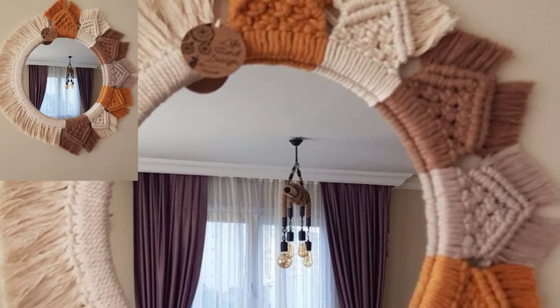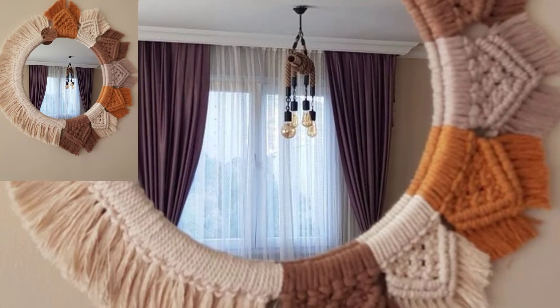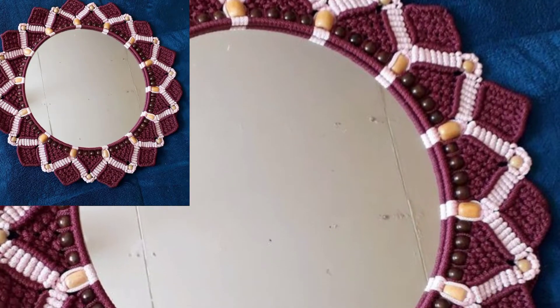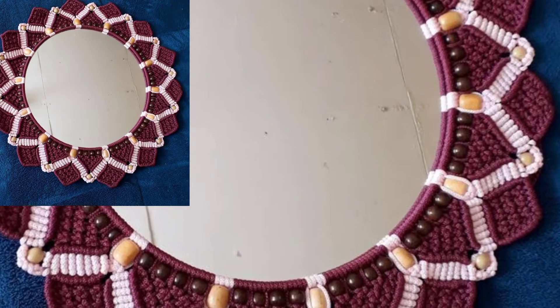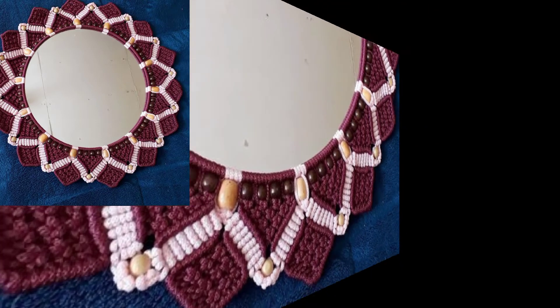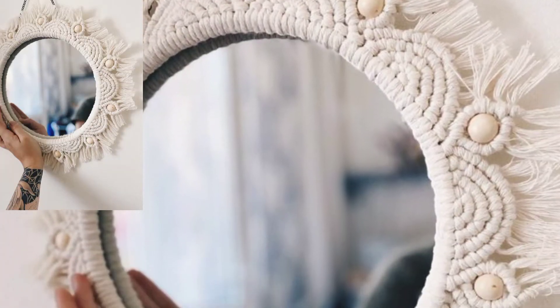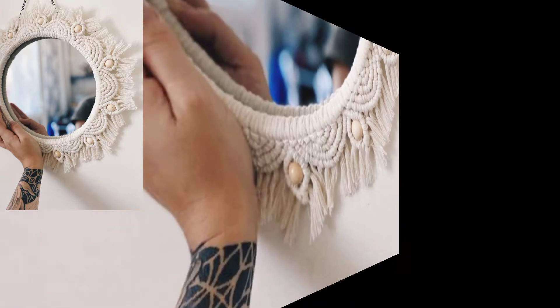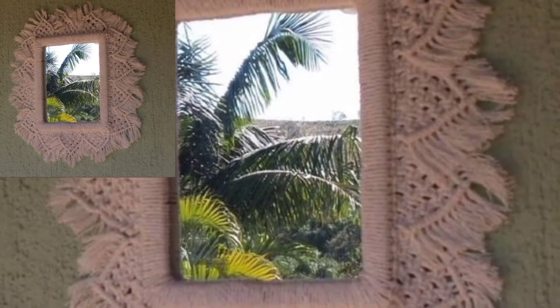This single crochet pattern mirror cover can be made in different colors to suit your decor theme and home. It is a great beginner project using simple crochet stitches and techniques — a perfect way to introduce some color and texture to your home decor.